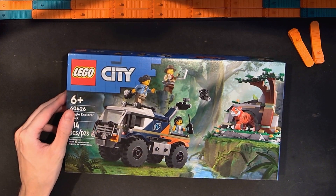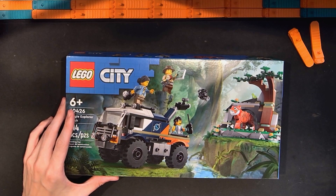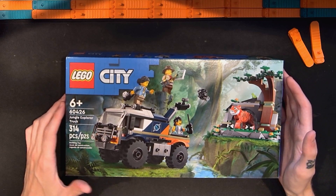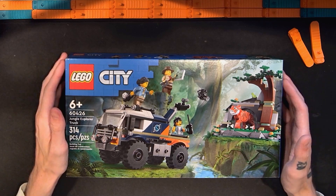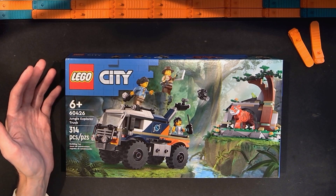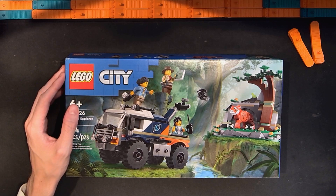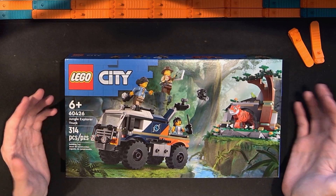I really enjoyed the water plane set that was also in the jungle theme. I really wanted to get the red panda - the like $10 or $11 box - but I haven't seen it anywhere near me yet, which I'm kind of surprised about. I did pick up the Lego City Jungle poly bag which is the baby gorilla encounter. I'll be looking at that in the future, and there's also the big helicopter base thing.